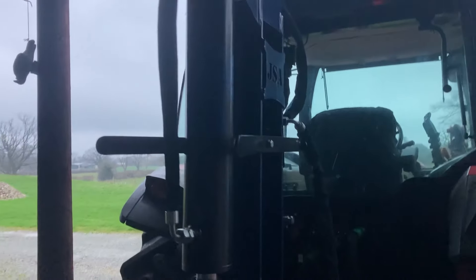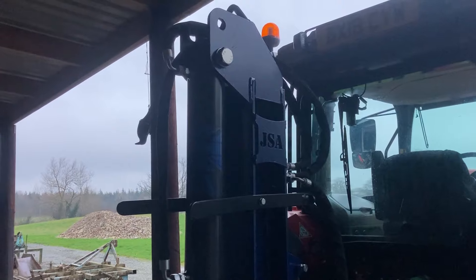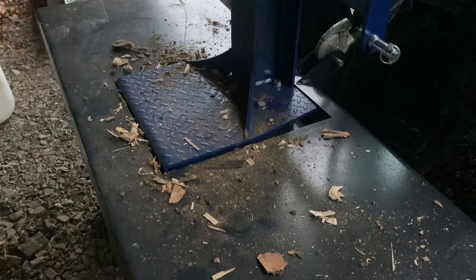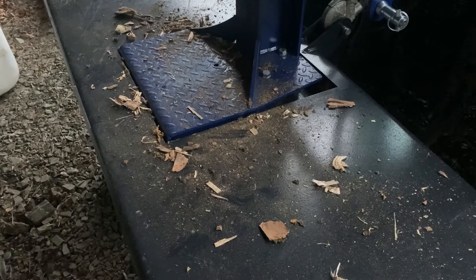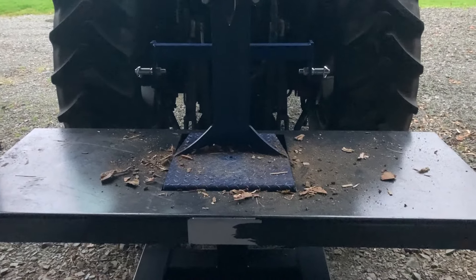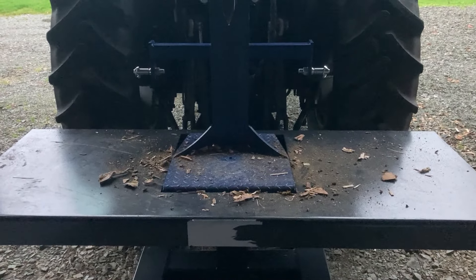If you're interested in one of these log splitters, contact James at James Silk Agricultural. I'm not actually sponsored by them, but I'm just really pleased with the machine. You can also contact myself if you're interested — we can supply them. Great bit of kit for winter log splitting, and thanks for watching.